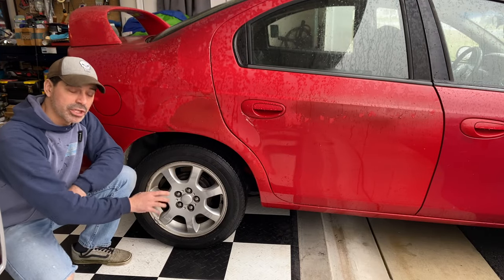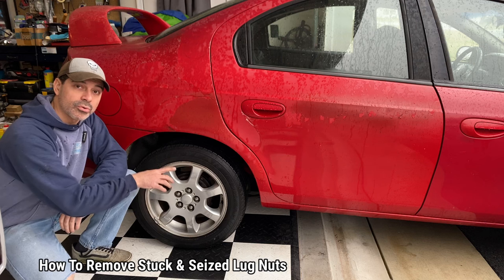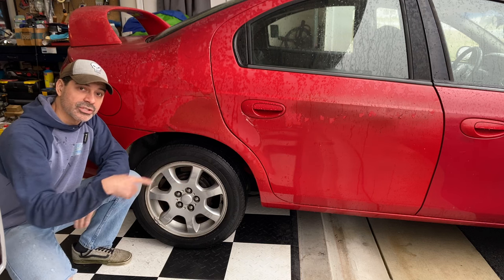Welcome to Andy's Garage. I'm Andy Phillips. Today I'm going to show you how to remove stuck or seized lug nuts on your vehicle. Let's go ahead and get started.